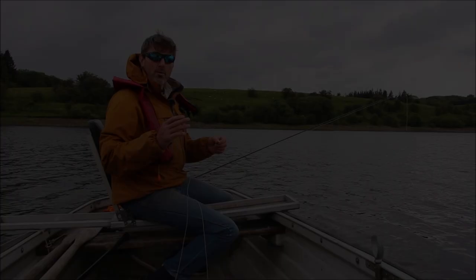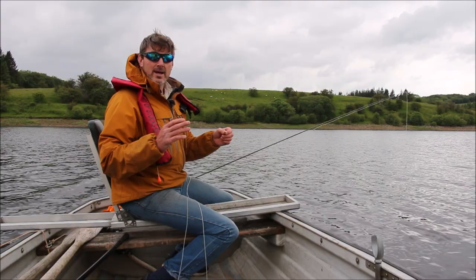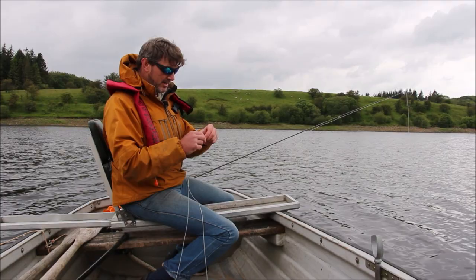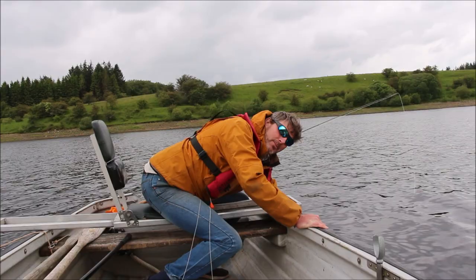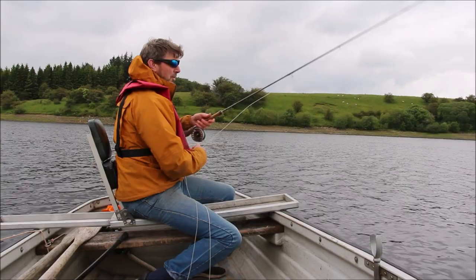We're drifting up the dam arm at Stocks Reservoir, just near 10 Acre Foot going on to Halstead's Hide. Just before I cast this line out, there's one little thing I like to do — take the booby, pop it in the water, and give the eyes a few squeezes. Squeeze some of the air bubbles out and that makes it a little bit more neutral density rather than really buoyant, which helps the nymphs and the fluorocarbon pull it down.